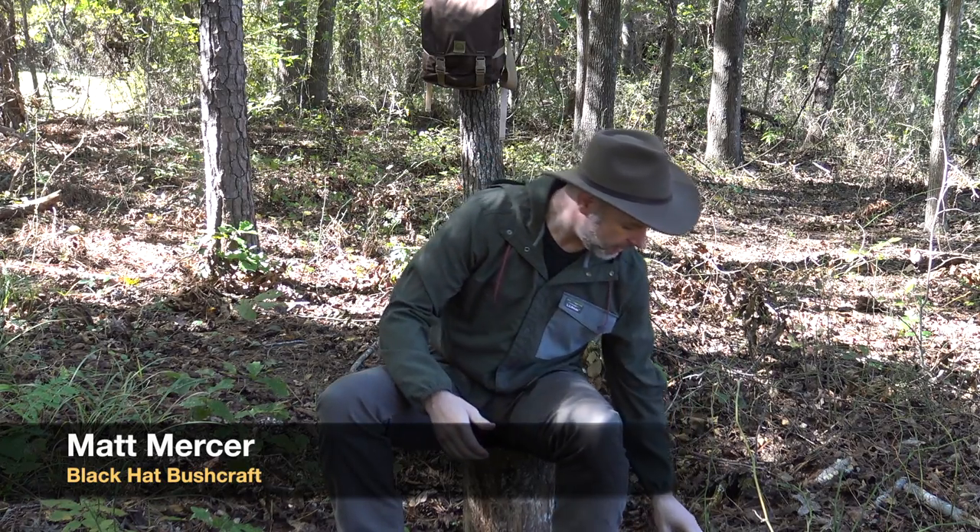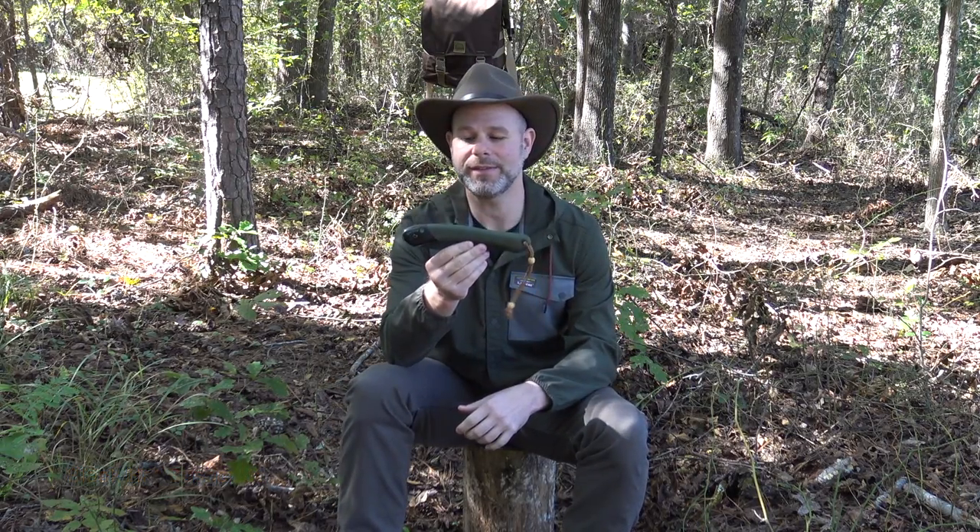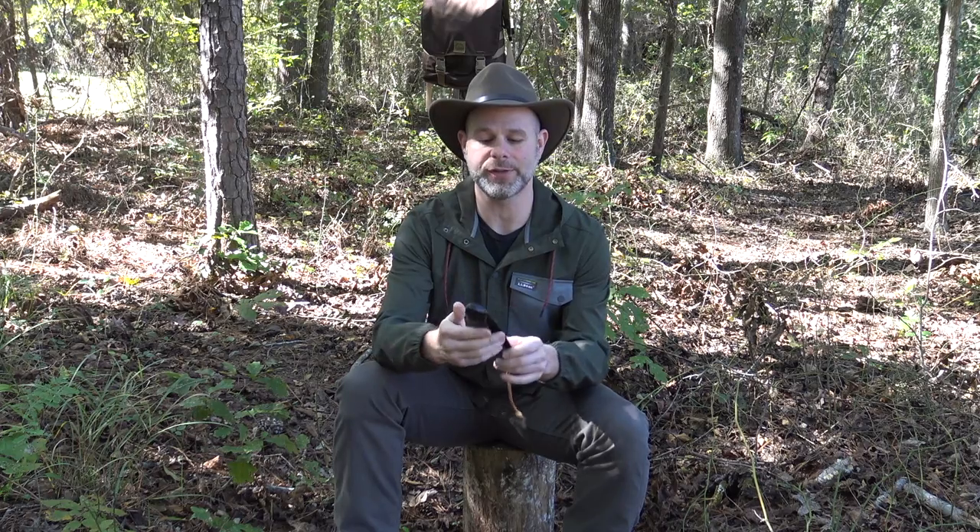Hello and welcome to the Black Hat Bushcraft Channel. For me personally, one of the most valuable tools that I carry with me in the woods is a simple folding saw. And for many years I've been carrying one just like this. This is the well-known Bako Loplander saw.